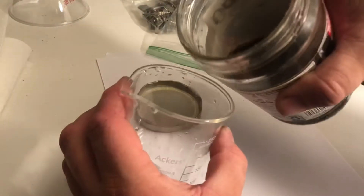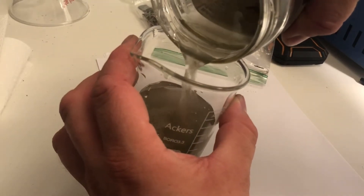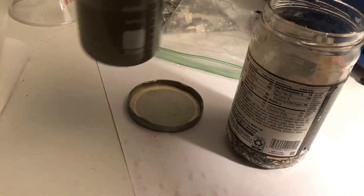After just a few seconds of shaking it, you can see there are huge chunks of gunk coming off. I would wash that out a couple of times.